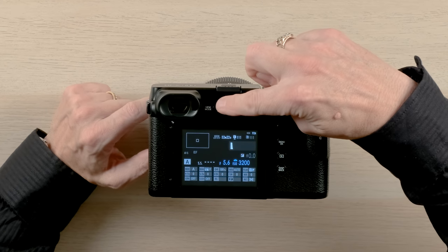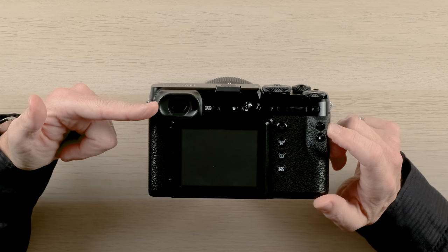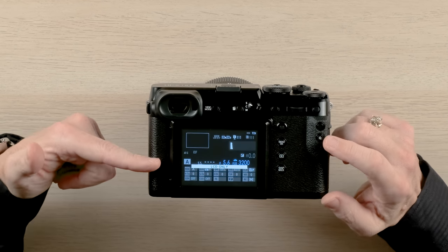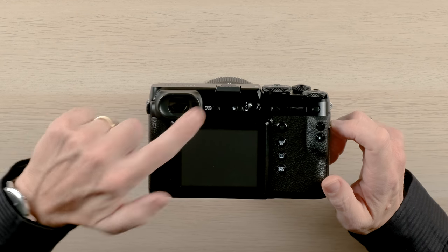Up on the top is where you'll find the view mode. At that point you can alternate between having it in the electronic viewfinder only, on the LCD screen only, or electronic viewfinder with eye sensor. So when you bring the camera up to your eye the sensor will actually turn the electronic viewfinder on automatically. And when you have it away from your eye it powers the electronic viewfinder off.